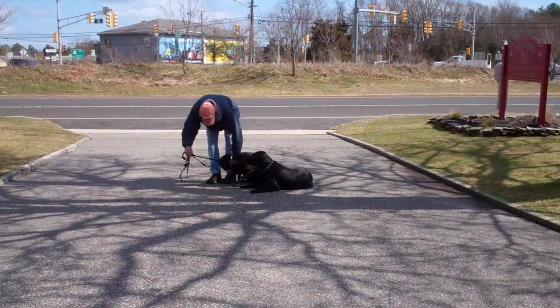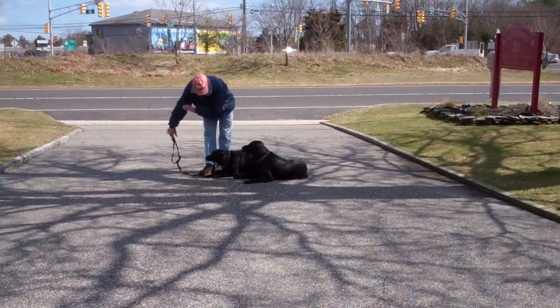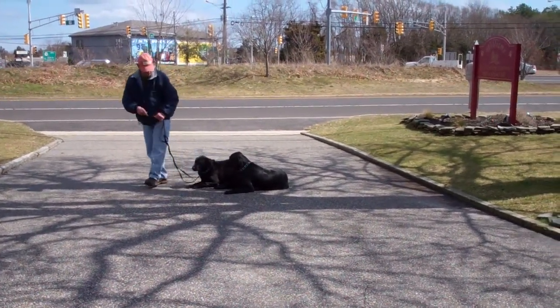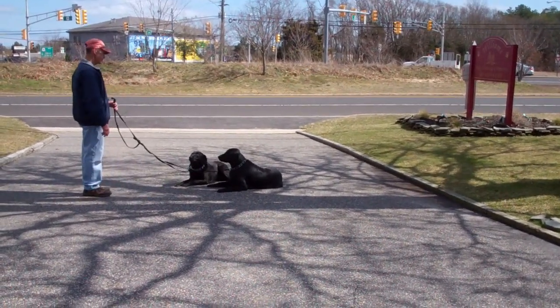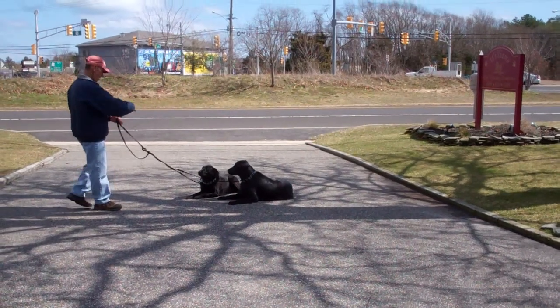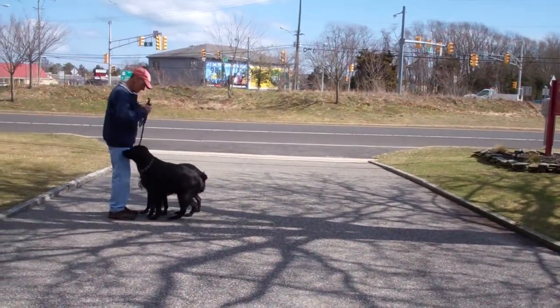Down. There — going to give Bella a correction. The correction that you give is a tug and release on the training collar, and you want to tug in the direction that you want the dog's body to go. In this case, down, because we're trying to put her into the down position.